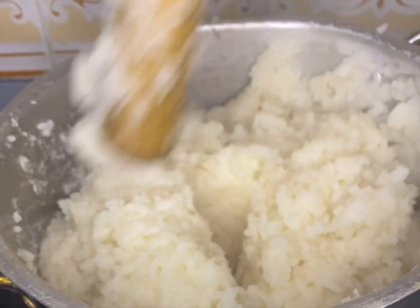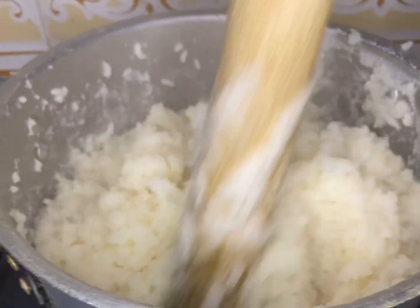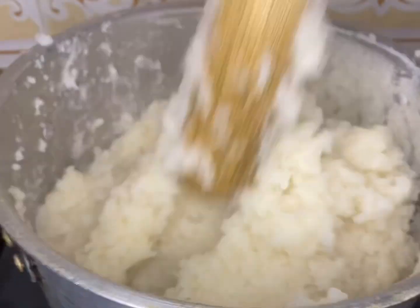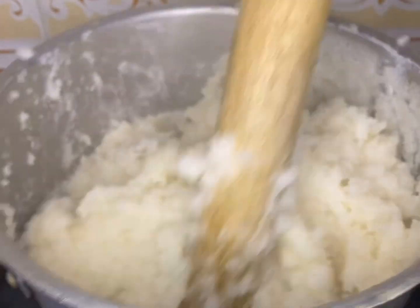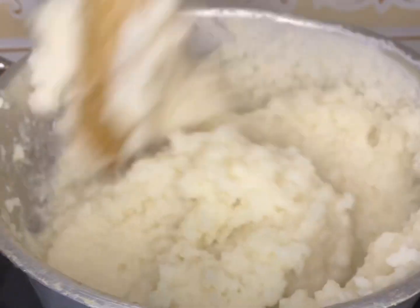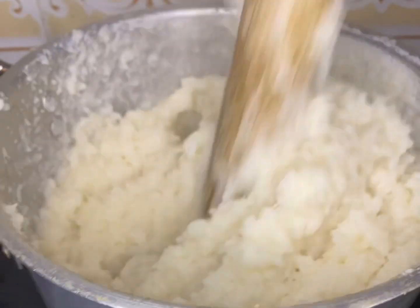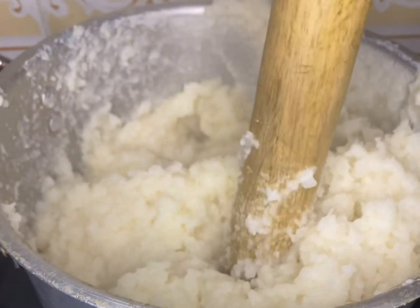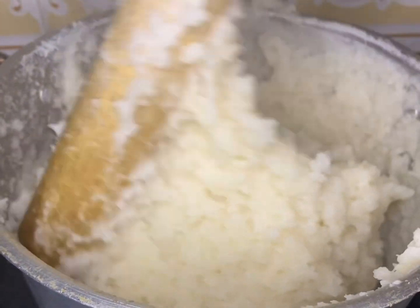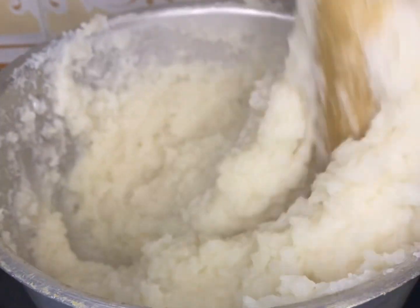Occasionally you'll be turning it and mixing it around so everything mixes together. Just keep doing as you've seen in this video, making sure all the rice is pounded very well. You don't want to see lumps of rice in your tuon shinkafa — you want it to be very soft and smooth for swallowing. It must be pounded really well; just keep turning it around just like you do your normal fufu.